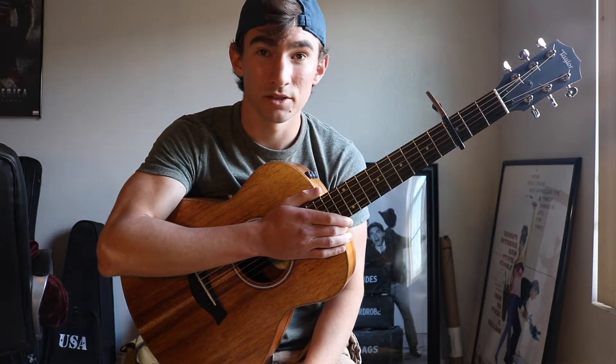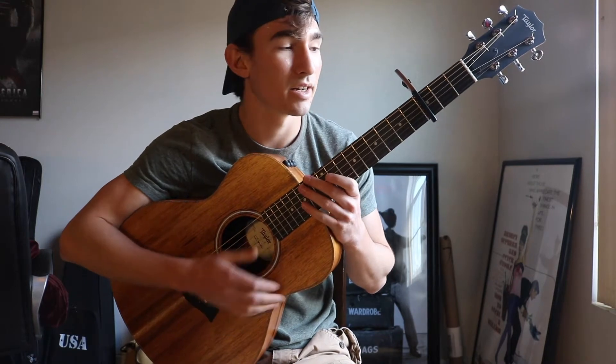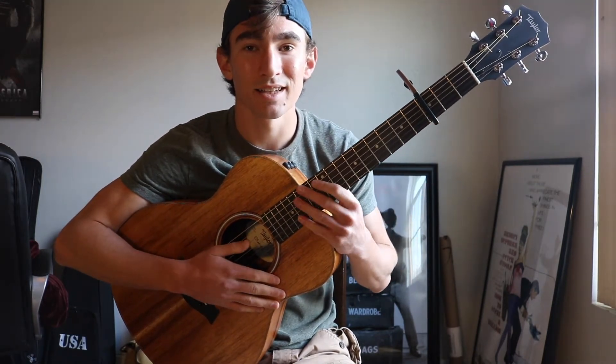Hey guys, my name is James Diaz and today I'm going to teach you how to play Lost in Japan by Shawn Mendes on the guitar. You're going to need a capo on the 3rd fret, and let's get started.